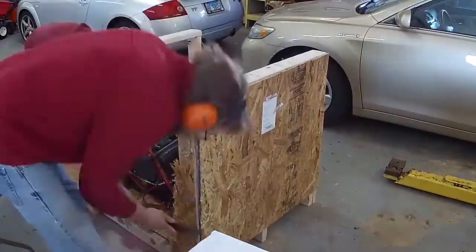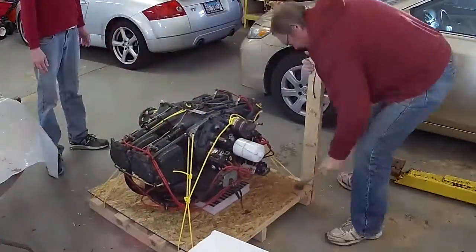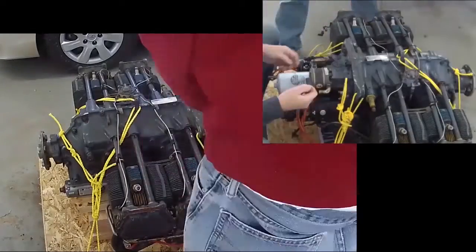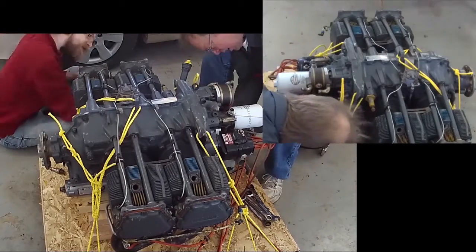It was hard to get apart — it was all put together with staples and the wood ripped before the staples came out. They did a nice job of packing it though. So I got started with the spark plugs and started on the accessory case.